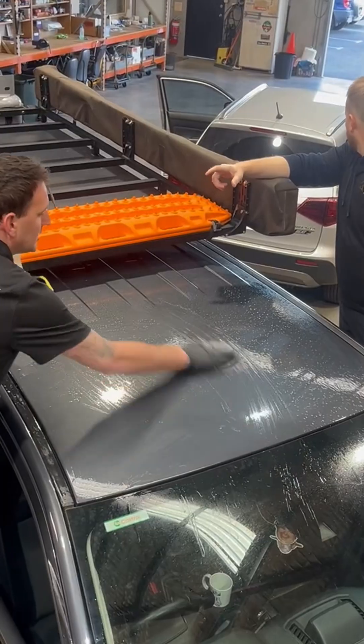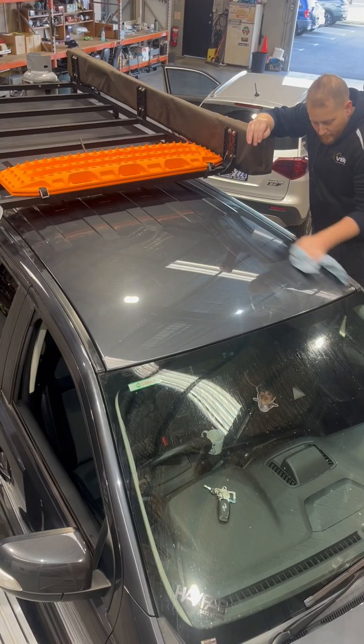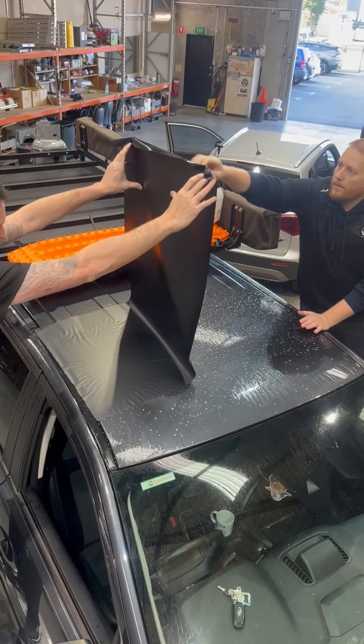Today we're installing a 125-watt semi-flexible solar panel on the roof of this Ford Ranger.